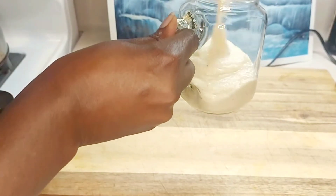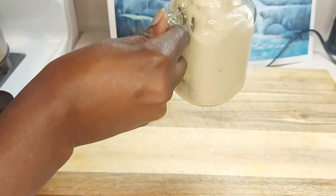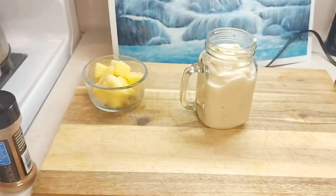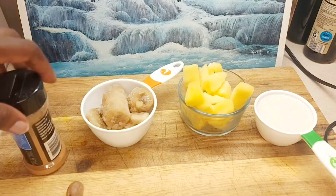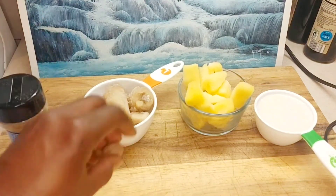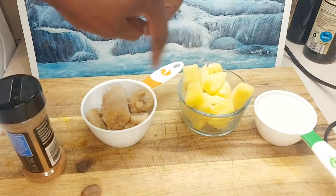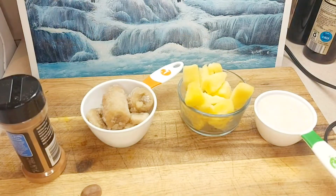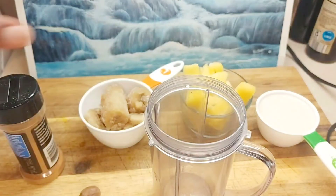Let's make this pineapple banana smoothie, so delicious. For this recipe you're going to need some cinnamon, nutmeg, banana, pineapple — these are frozen — and some coconut milk that was frozen and I just thawed it out. Let's get into the video.